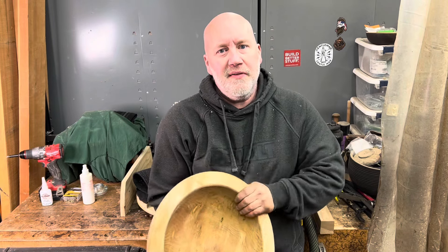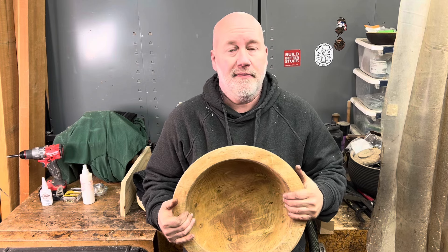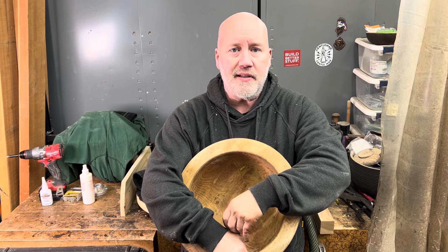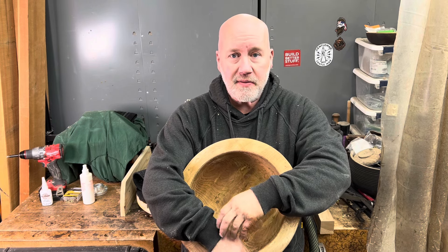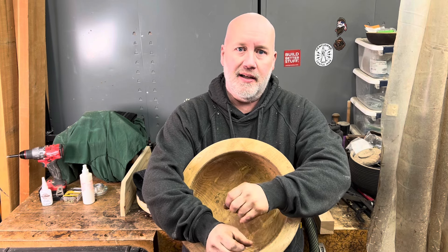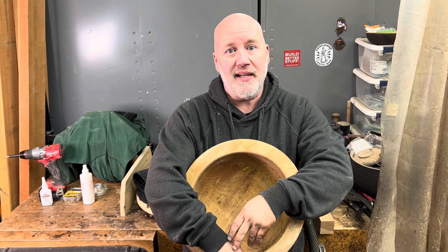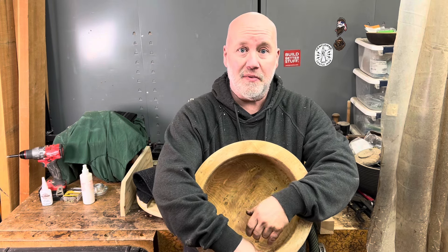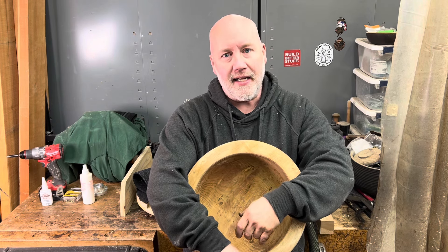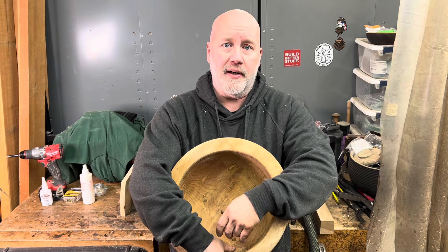Hey everybody! If you've followed me for a while on another platform like Facebook or Instagram, you'd know that almost every single bowl that I turn is green to finish thickness. That is my much preferred method — I just like the organic nature of the finished product, but they're not for everybody. If you see me turning a twice-turned bowl or rough out, generally it's because I sell them to other wood turners.